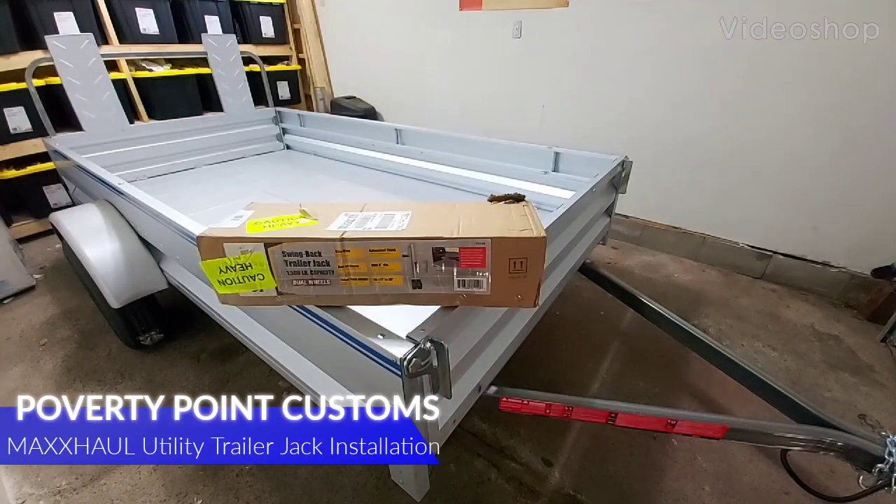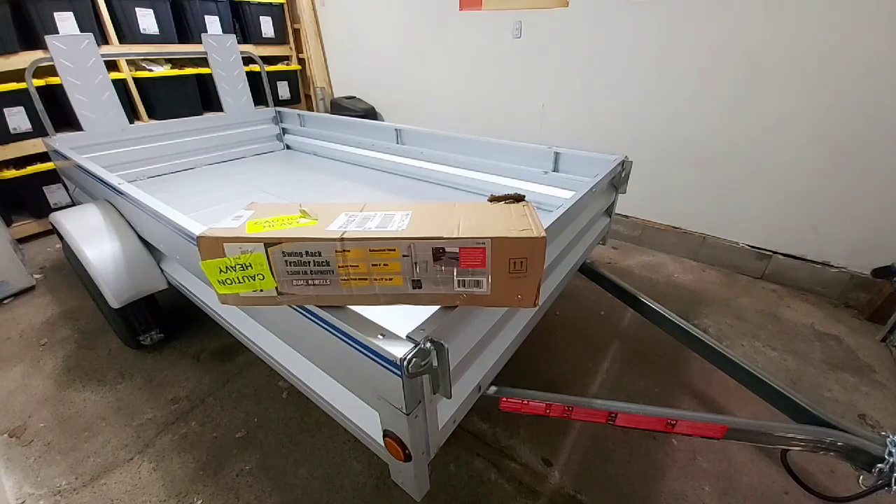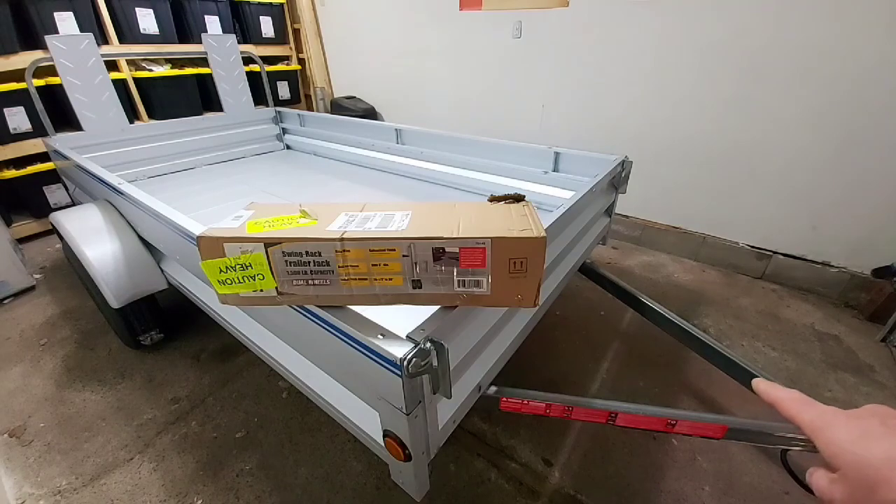Hey guys, Poverty Point Customs here. What we're going to do today is install my new Max Hall trailer jack onto my new 5x10 Sterling utility trailer. As you can see on the front, there isn't one, so we're going to install it probably on the left side.